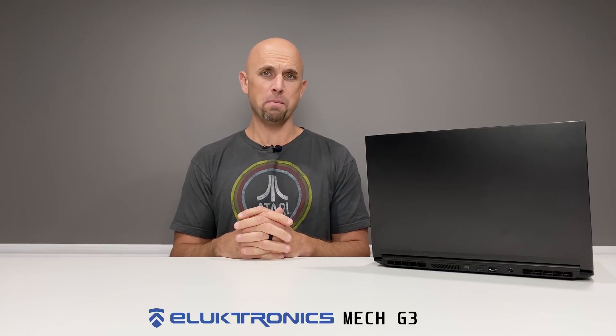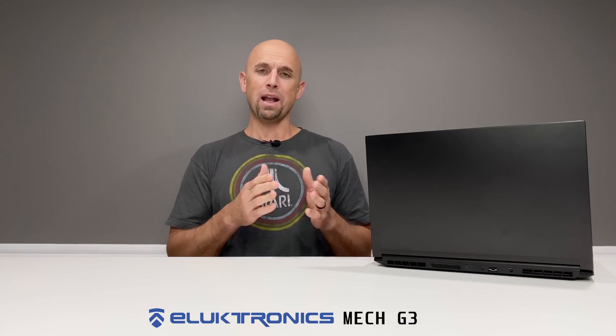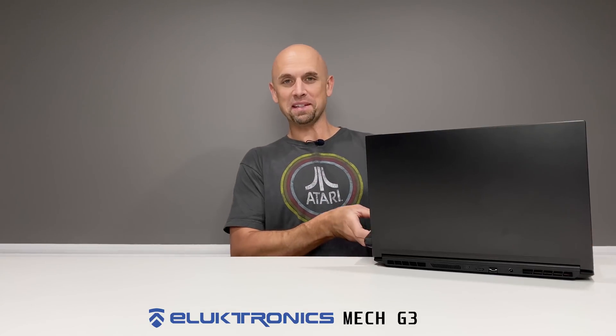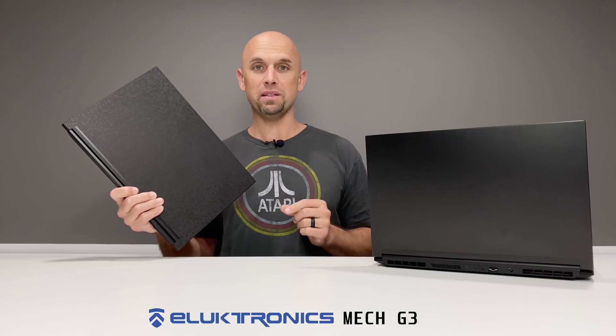Greetings folks and welcome to Bob of All Trades. To your right is the Electronics Mech G3. Some of these Electronics laptops are the most difficult laptops to review. The Mech G3 is very challenging because it is very feature-rich, and I spend most of my time in videos like this explaining what these features are and how they work for the user. What makes it even more challenging this time is that I have two of them that I'm going to wrap up in this single video.